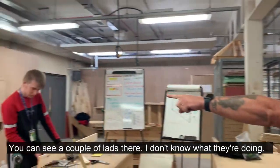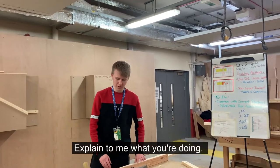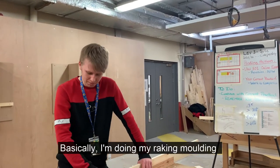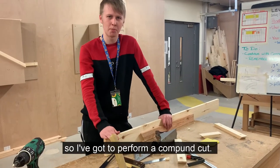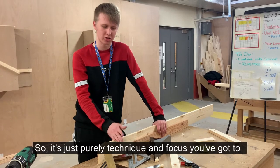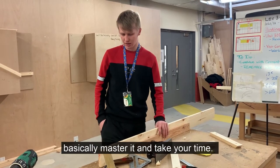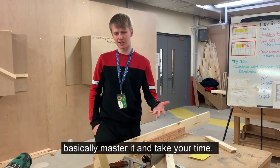You can see a couple of lads here. Do you know what you're doing, Sam? What are you doing? Basically, I'm doing my raking moulding. I've got to do a bump on a panel cup, which you can't do on a panel, so you've got to do the bump by hand, just drawing the technique. And you've basically got to master it, and take your time.